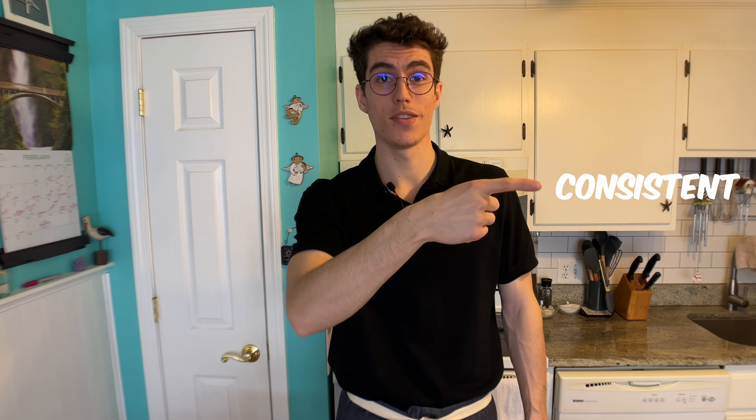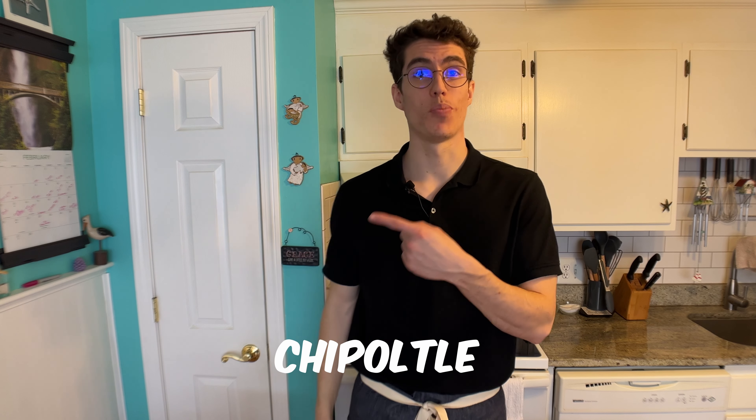When you're craving good, consistent, and quick Mexican food, Chipotle normally delivers. That's why I'm gonna put myself to the test. Can I make it better? Let's turn up the heat.